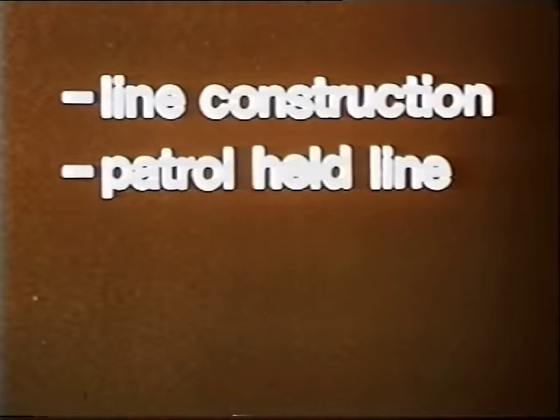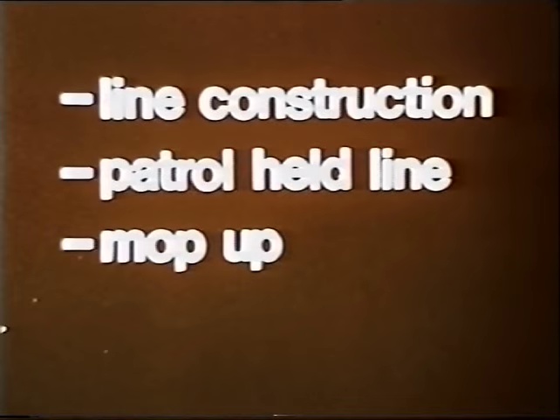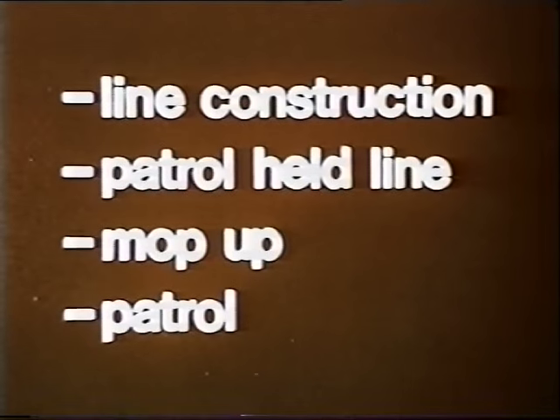First, construct a fire line around the fire. Second, patrol the fire line. Third, mop up. And finally, patrol the fire until it's safe.